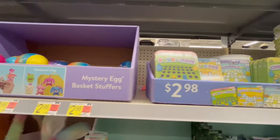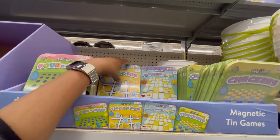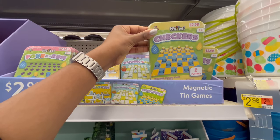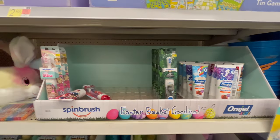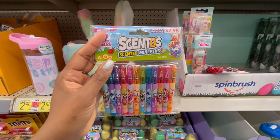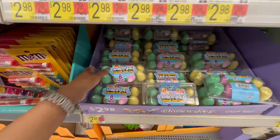For $2.98 you can get little games: four-in-a-row, tic-tac-toe, a matching game, and checkers — all in a little metal tin. They also have toothbrushes and toothpaste nearby.